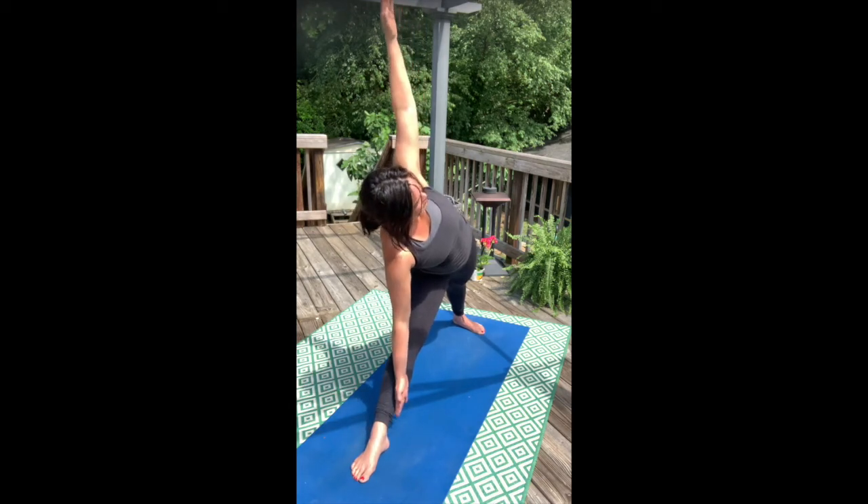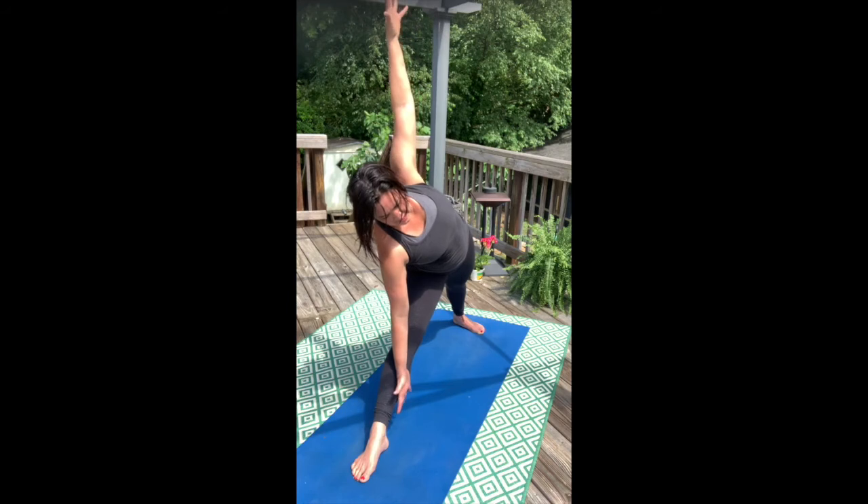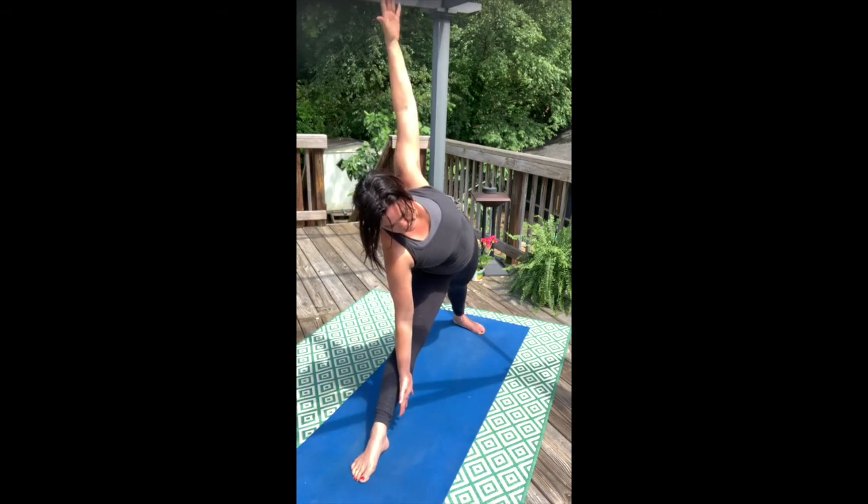Take a full breath here. As you exhale, roll the glute mounds in. Push into the big toe, the big toe mound, the inner heel, and out through the outer heel as well.